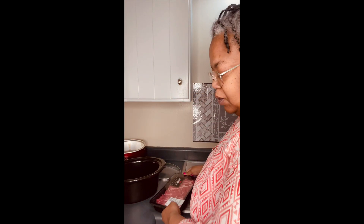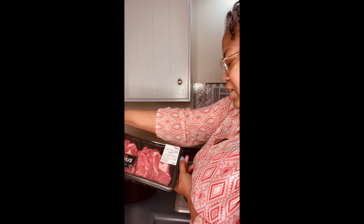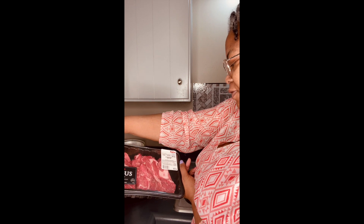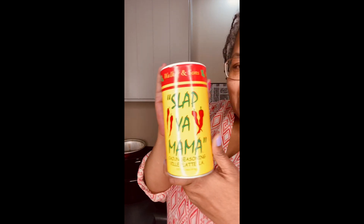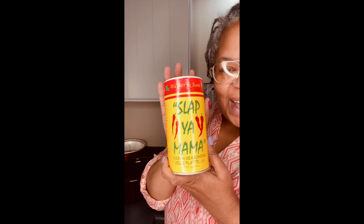With that comes a special palate, so he only eats certain things. This is beef chuck boneless country ribs. Now this is what Uncle Jay Way from Texas sent me — Slap Your Mama Cajun seasoning from Villa Platt, Louisiana.